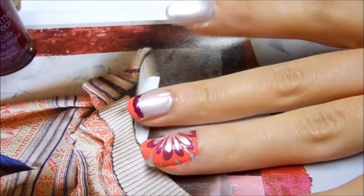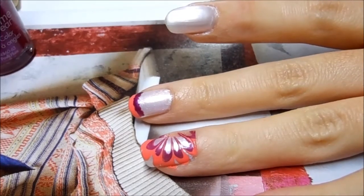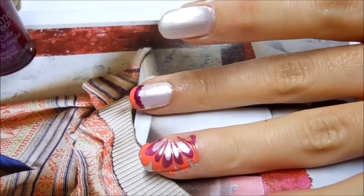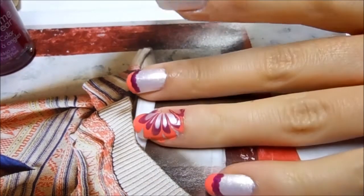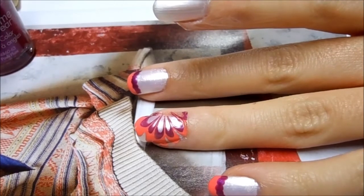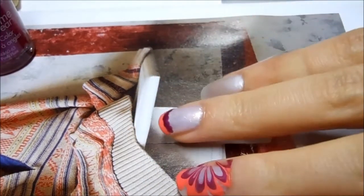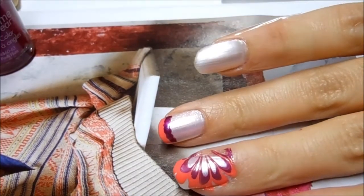This design is actually not very hard to do. Before I get started, I do want to give you a few tips for water marbling. I know a lot of you tried this look and ended up with a mess, but it's actually not that difficult. You need room temperature filtered or bottled water.